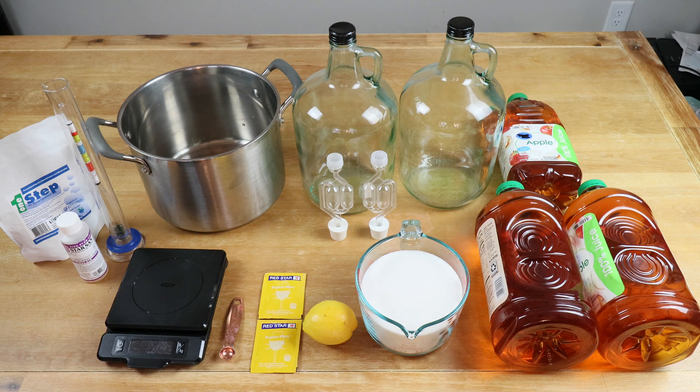To make our measurements we'll be using a hydrometer and testing tube, and of course, as I always like to say, use your food-grade sanitizer of choice — whether it's One Step or Star San — to make sure everything is properly cleaned and sanitized.